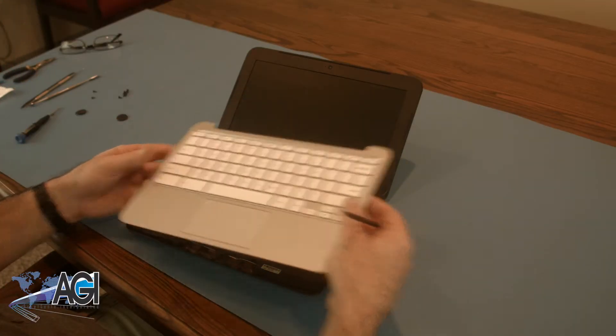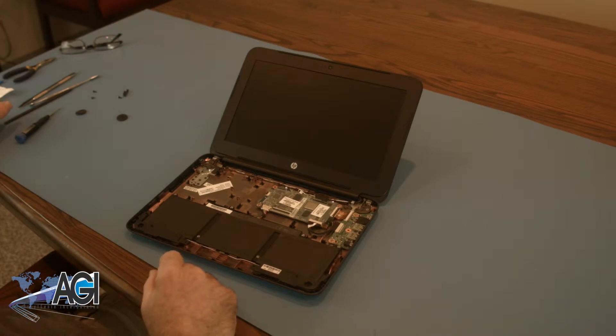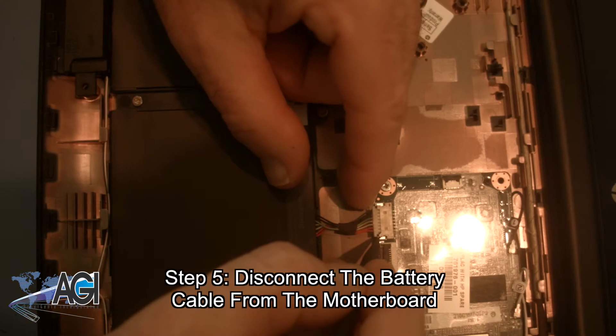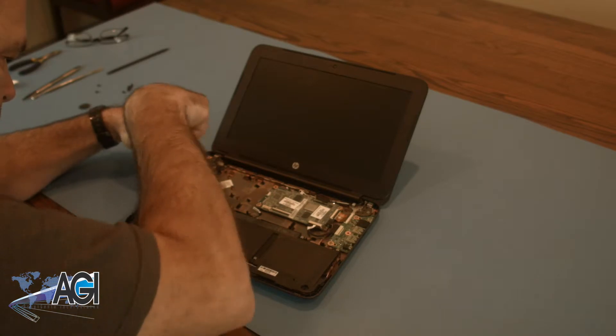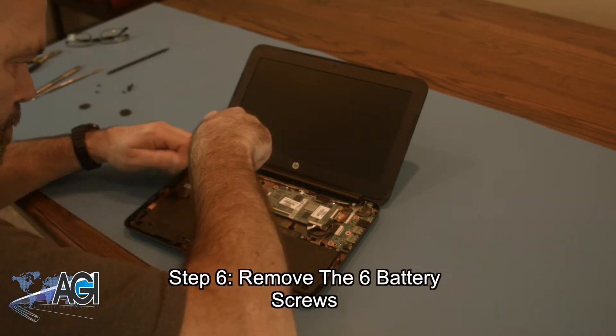The palm rest assembly is now removed. Now, you will disconnect the battery cable from the motherboard. Next, you will remove the six battery screws.